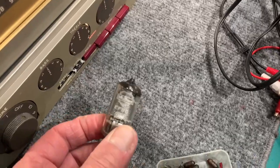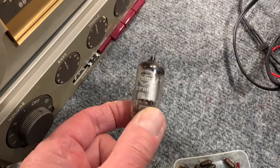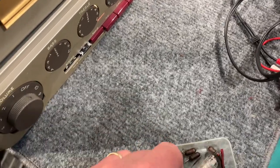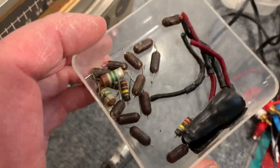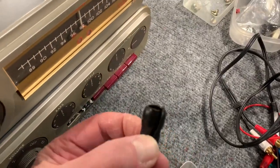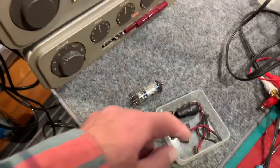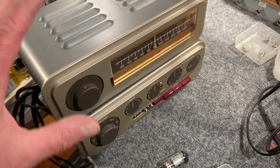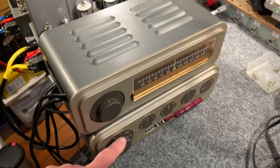The EF86s only come into service when you're using it on the phono input. I replaced all these nasty little caps that look like rat droppings. There was an ugly sleeve over the dial bulb that had melted, so I took that off. I also replaced the safety capacitors across the input stage — one of them had actually shorted out, so one of the amplifiers was on all the time even when the on/off switch was off. That's now working correctly.